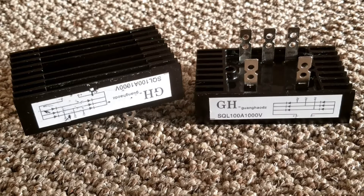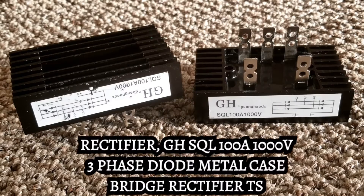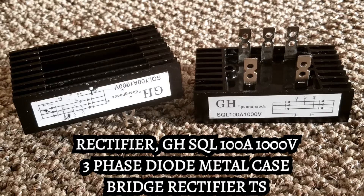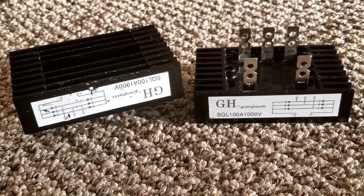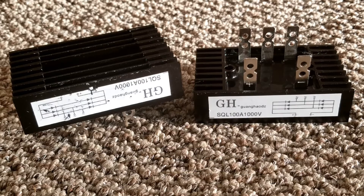In today's video we're going to be talking about the wind turbine — we have more components here. What you see right now is called a bridge three-phase rectifier. A three-phase rectifier is a device responsible for conversion from AC to DC. A bridge rectifier converts alternating current into direct current by allowing current to flow in only one direction.